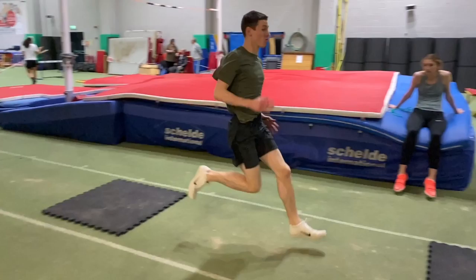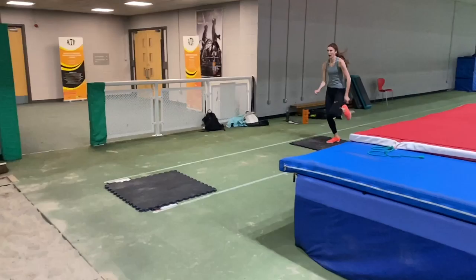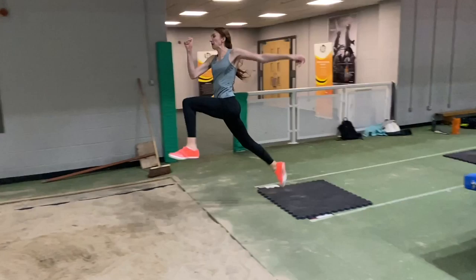The jumper on screen now, Henry, is just learning the long jump, and this is one of the first times that he began to get the rhythm and hold his position off of the takeoff. The mats in this particular instance were really beneficial in him developing the rhythm and the positioning required.